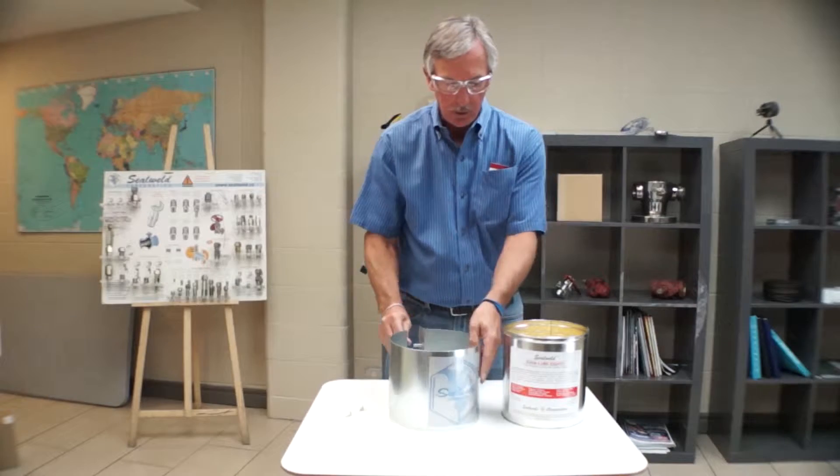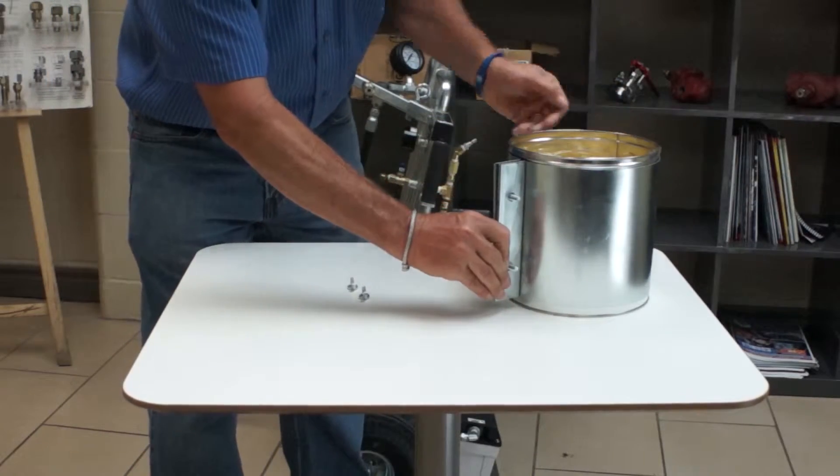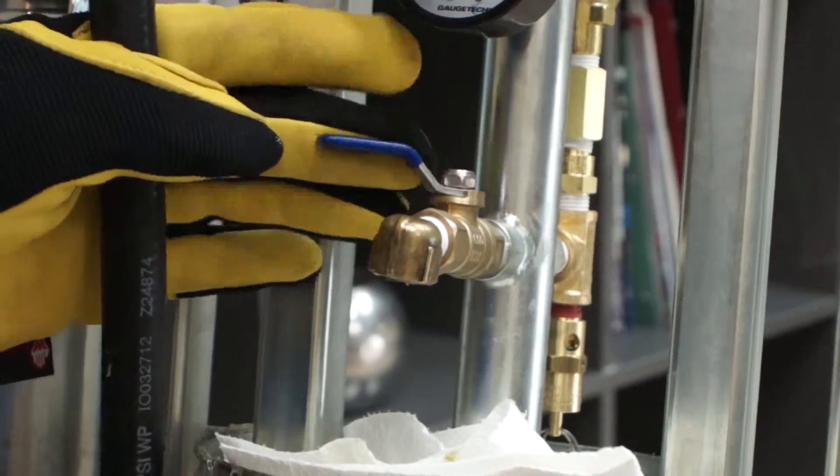The 10-pound pail needs to be braced by a guard during loading to prevent leakage. This will ensure that the loading plate O-ring seals tightly against the inside of the pail. Place the pail into the elevator plate and open the loading tube vent valve.